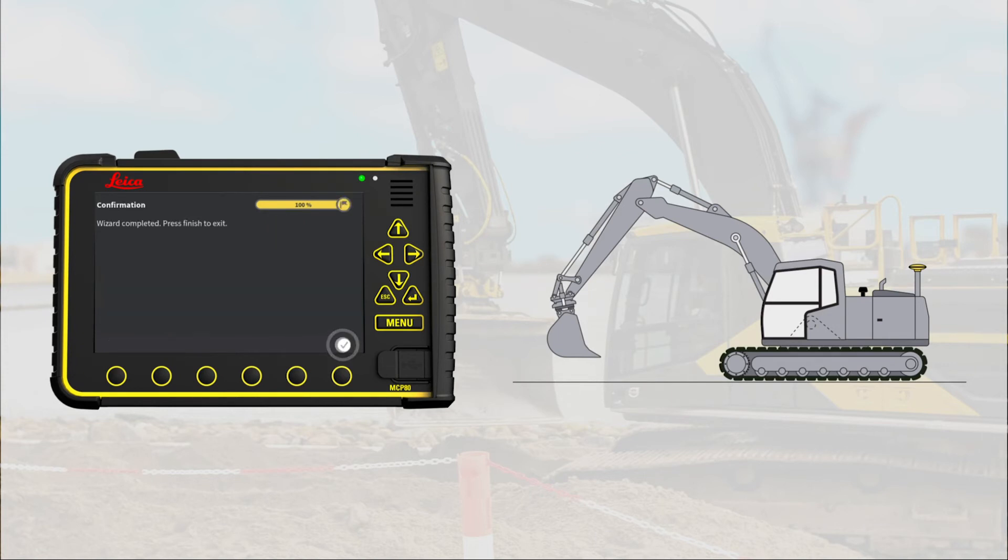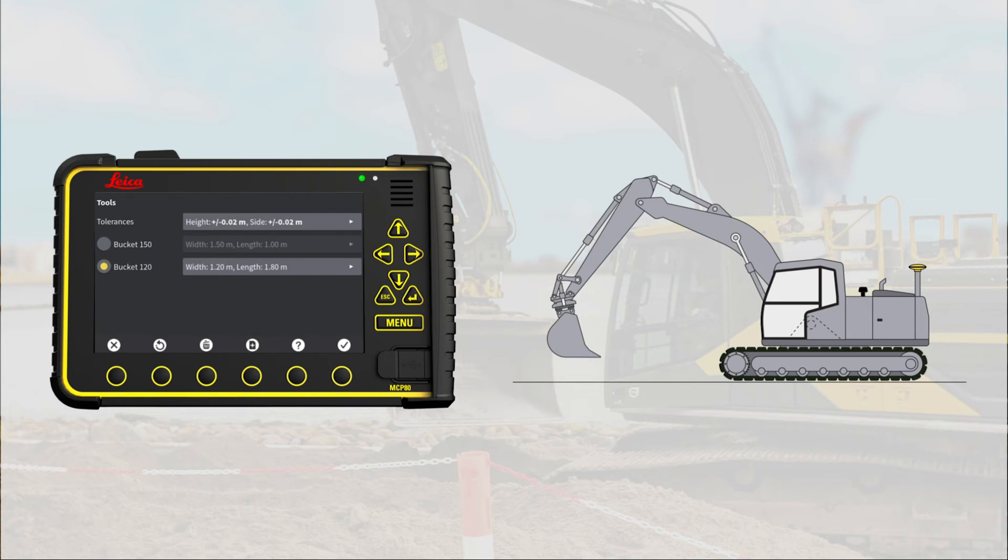Press OK to finish the wizard. The last step is to verify the new calibration. The most effective way is to verify calibration in 2D mode. Press OK.